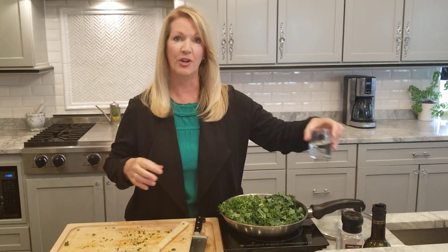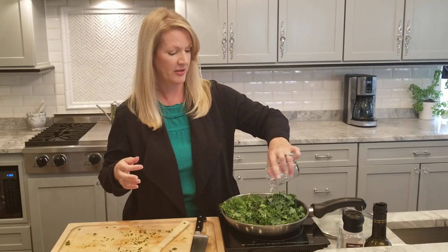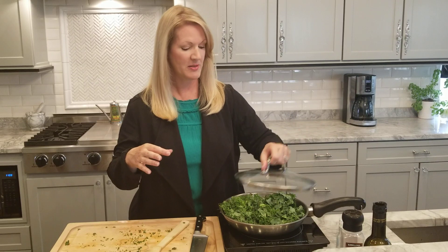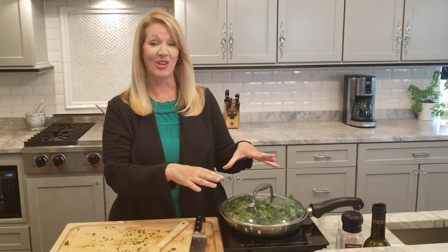Now if you have chicken stock you can use that. If you don't, you can just simply use a little bit of fresh filtered water — what we're doing is sort of braising the kale. Then you just put the lid on, turn up your heat a little bit, and you let that cook.